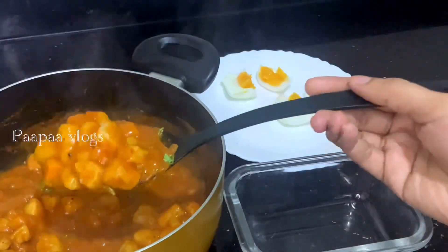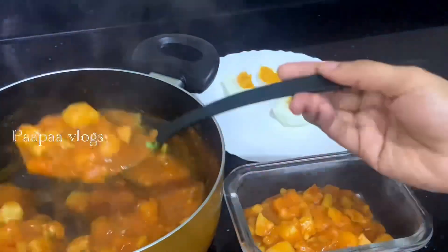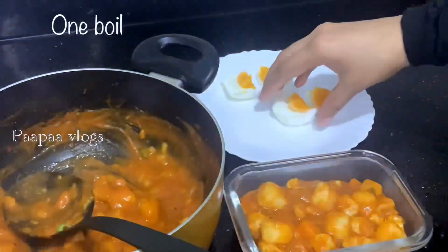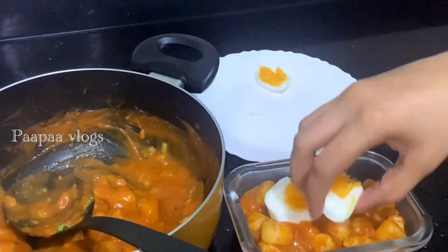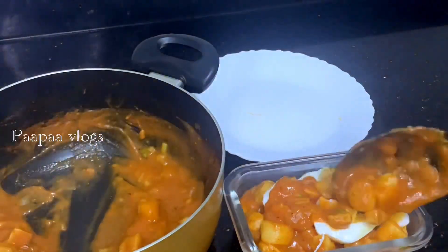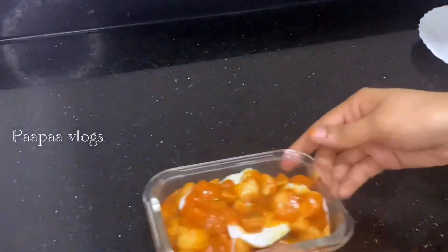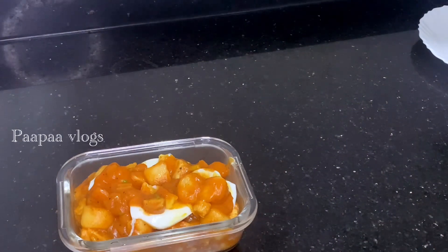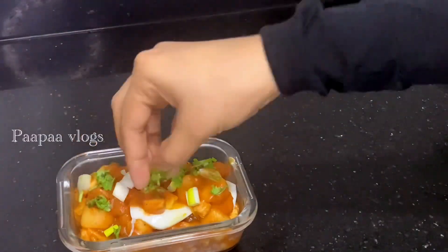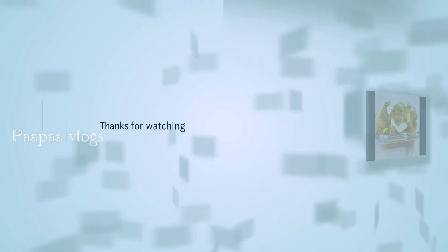The recipe is ready. We will serve it in a bowl. The rice cake is good and very soft, and the chicken is good. Please enjoy the rice cake and lunch. Thank you so much — stay happy at home. Bye guys, Assalamualaikum.